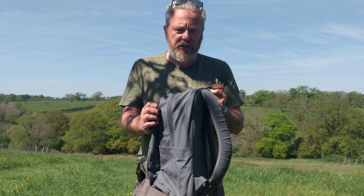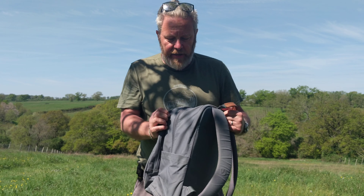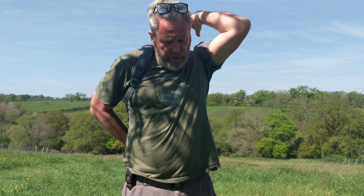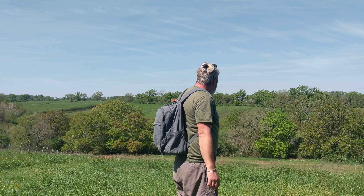Hello, this is the Fjällräven Räven 28. It's written Räven 28 — it's got a little circle, so I'm going to say 'the Räven' — forgive me if it's slightly wrong. Fjällräven, the famous Swedish brand. There's the little Swedish flag logo stitched into the side, and the really nice Snow Fox logo stitched in leather onto the front. I'm going to show you around this backpack. Spoiler alert: I love this bag, so useful.